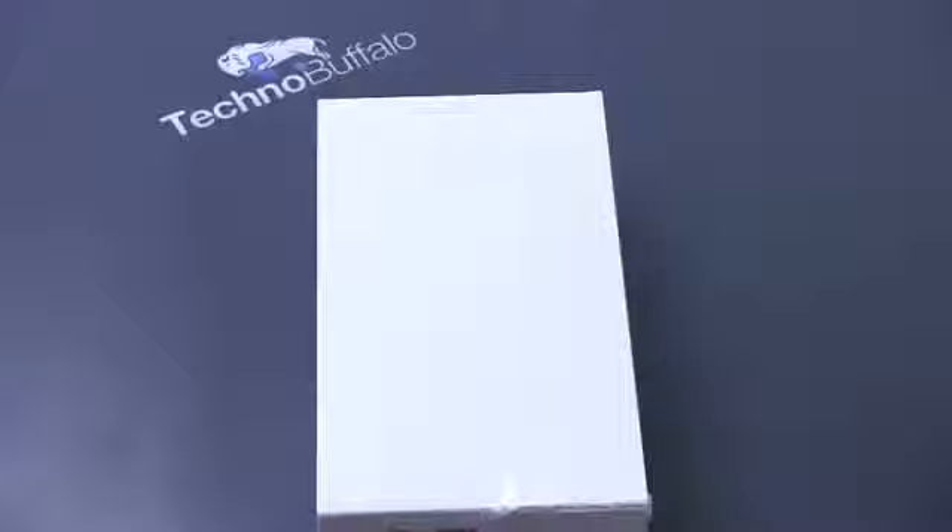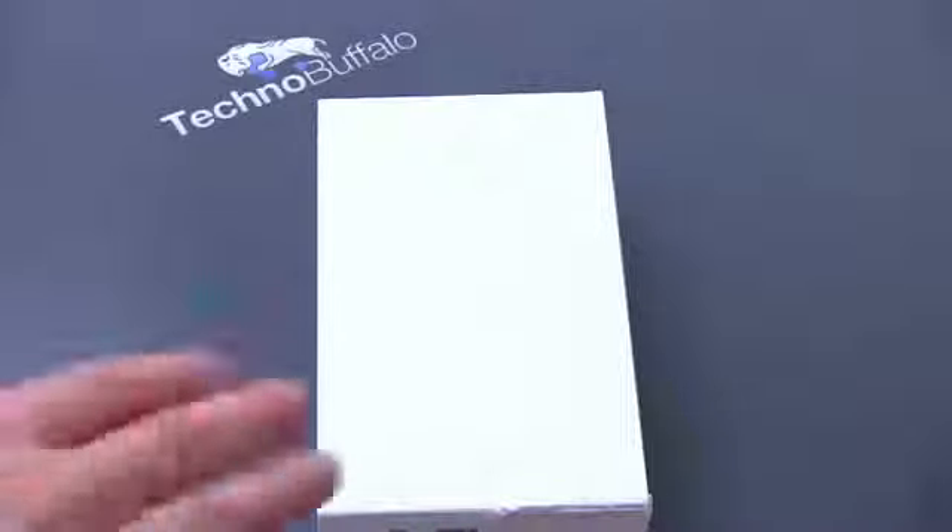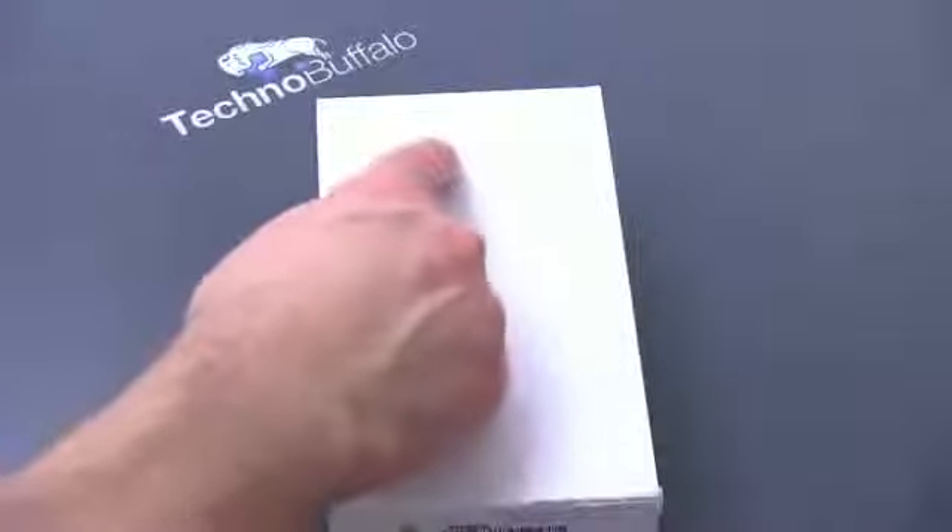Verizon right now has really been the king of Android with some very top-notch Android phones — I'm looking at you HTC Rezound, I'm looking at you Droid Razr, and now the Galaxy Nexus. So here is the box. It's going to come drenched in white with a little Verizon logo embossed there, and not much else to see other than some package contents on the back. Of course we'll talk about those.